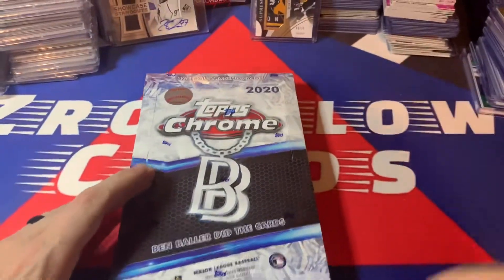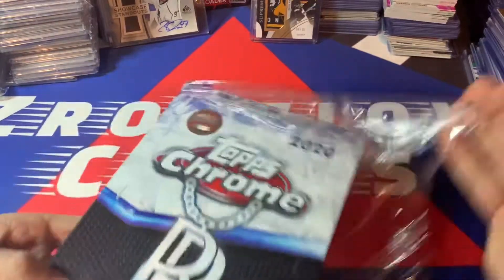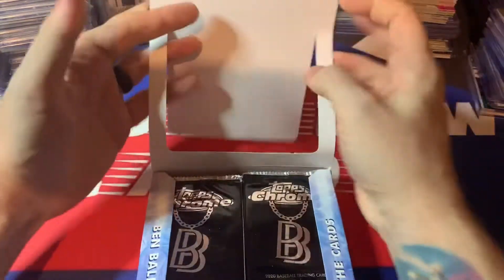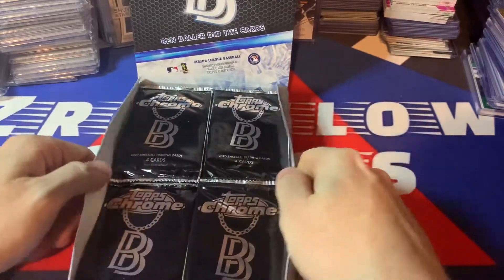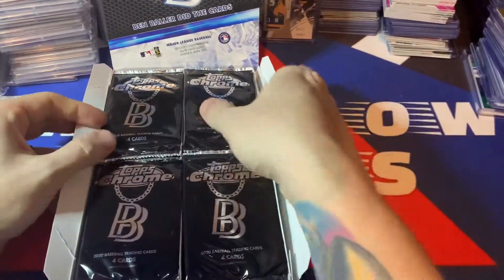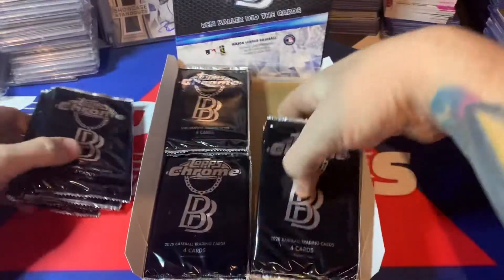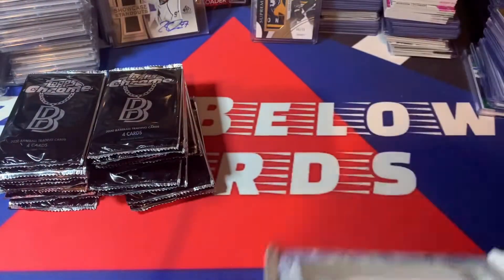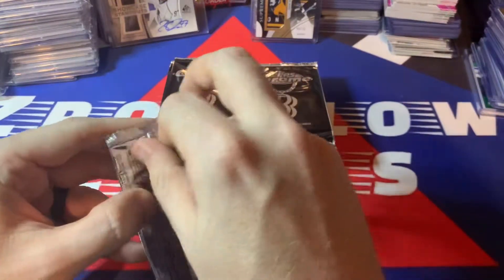All right guys, I got a pretty fun video here — we're going to be cracking one of these boxes. I already did one. This is the Ben Baller stuff, the specialty edition. If you were a 582 member you were allowed one box — I want to say it was 250 bucks. The nice thing about this is there's 24 packs, so you're not really getting gypped on cards the way you are getting 32 in Topps Chrome Sapphire. So let's toss the box on the floor and jump into the Ben Baller.